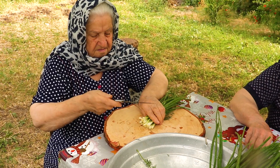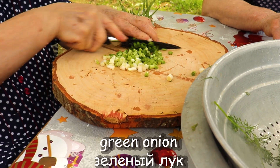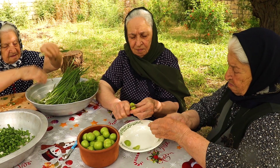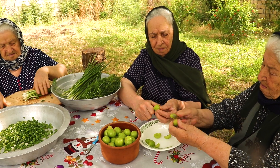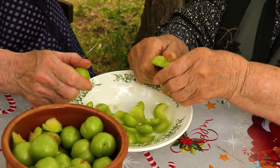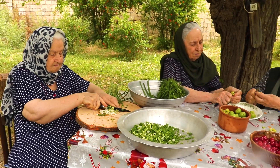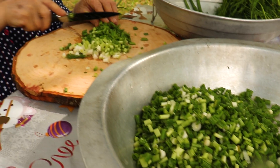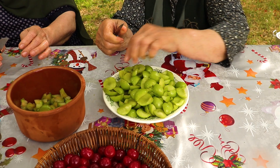Salt, salt. Chicken, soy sauce. Pepper. We put some water in.